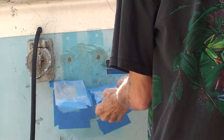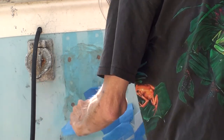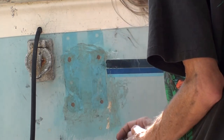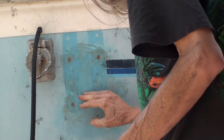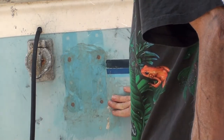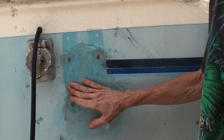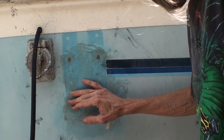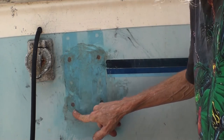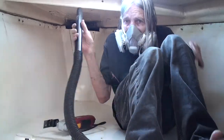Polyester resin normally hardens to a tacky state if it's exposed to air, so you can put another layer on it. But if you want it to harden as your final layer, you either have to mix a special wax with the resin or cover it with wax paper like I did here. It's hard where the wax paper was and a little bit tacky elsewhere, but this is okay for now.